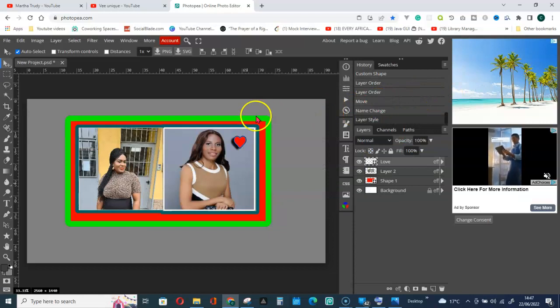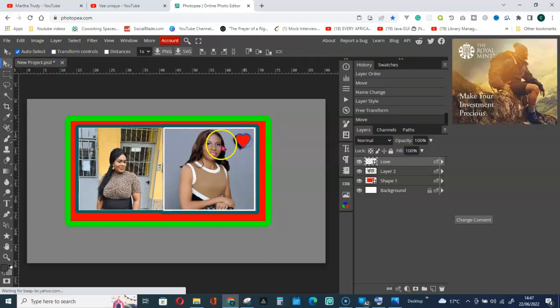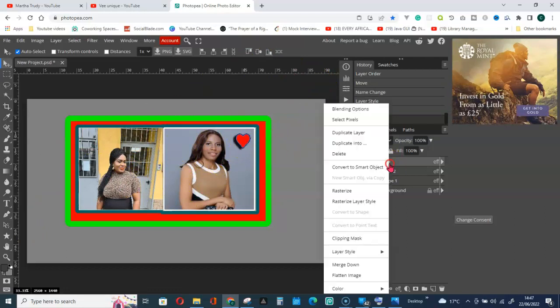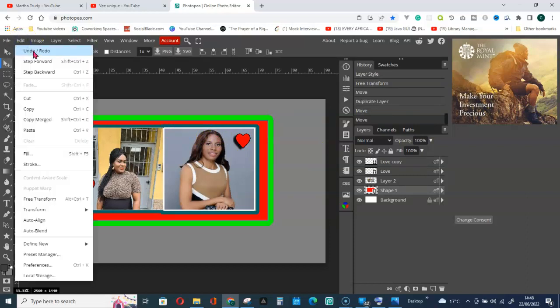If you want to increase the size, go to Transform, hold the Shift key, and drag it. Confirm and remove the transform controls. To duplicate, right-click on it, go to Duplicate Layer, and take one for the Unique person as well.